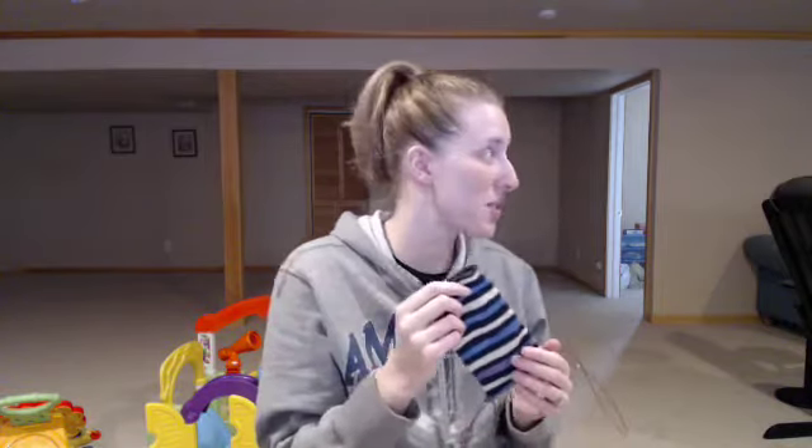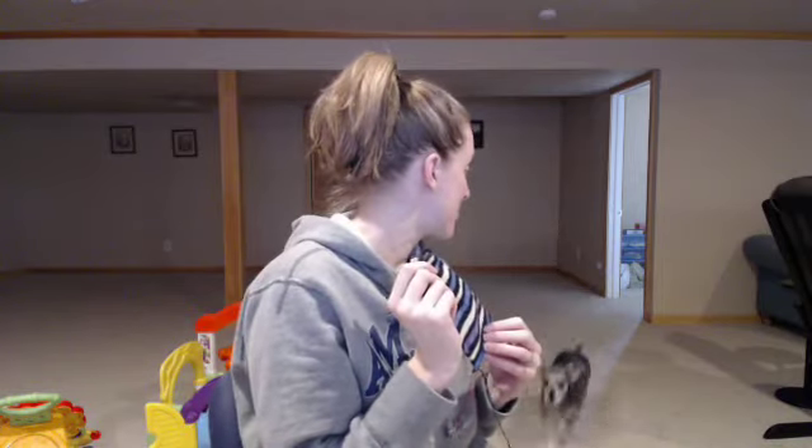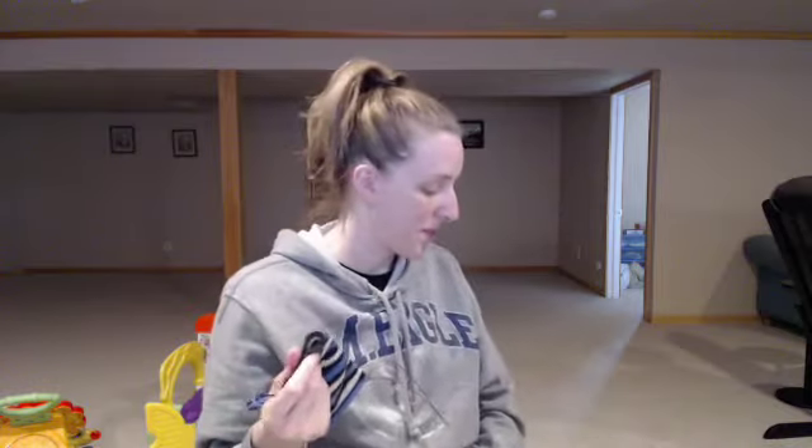Daisy, what are you doing in my craft room? Daisy Duke. Are you getting into trouble? This is my cute co-host this week. The babies are upstairs napping, so this munchkin is all that you get. Are you going to come see me? Come on. We'll see how long she stays here — probably not very long is my guess.